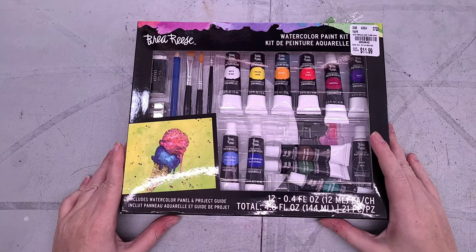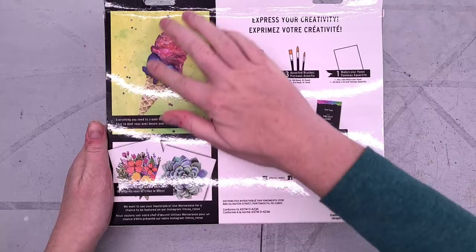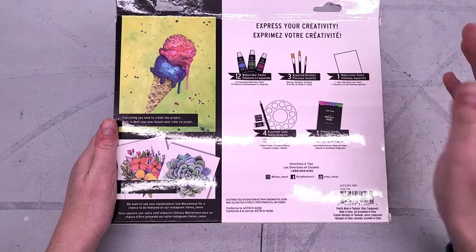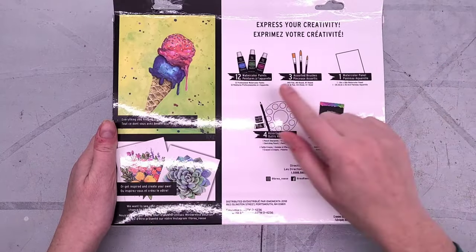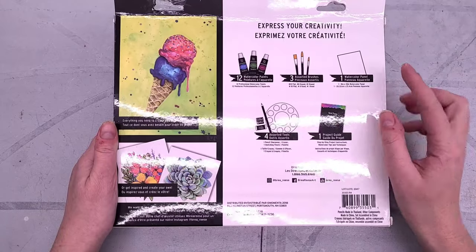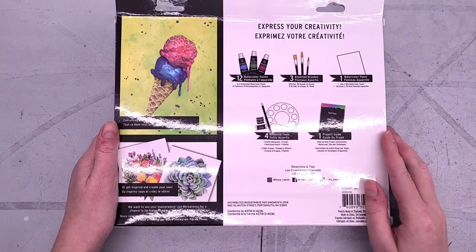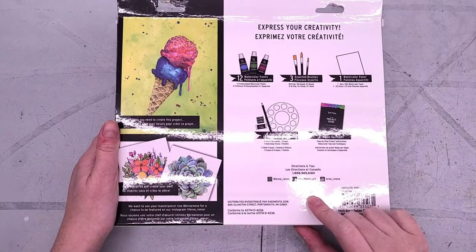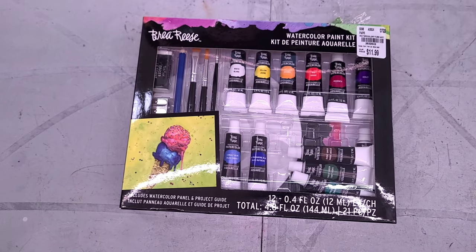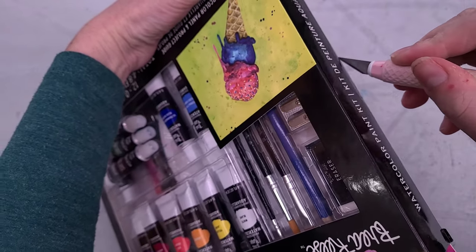This kit is a bit of a mess. I found it at Tuesday Morning in this condition. It says everything you need to create this project or get inspired and create your own. It comes with 12 watercolor paints — and they say professional watercolor paints. Spoiler: they haven't been. Three assorted brushes, one watercolor panel, four assorted tools, and one project guide. There's also directions and tips supposedly on their Instagram, Facebook, and YouTube page. This is held shut by a single tape dot.